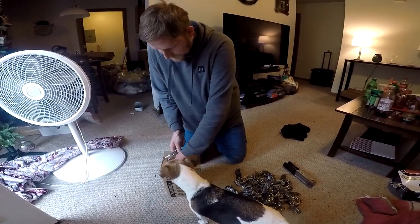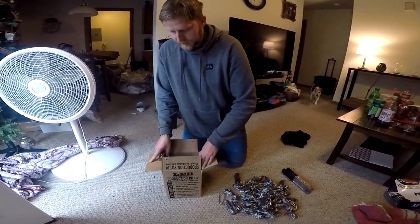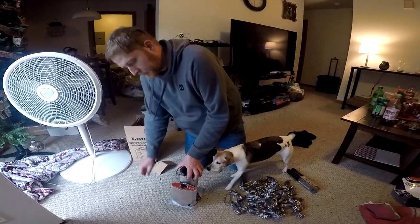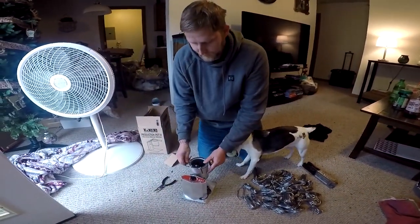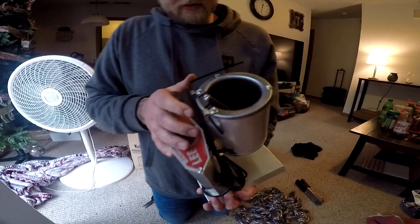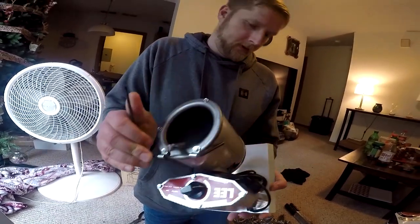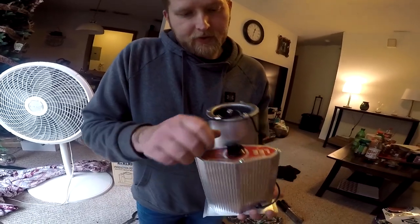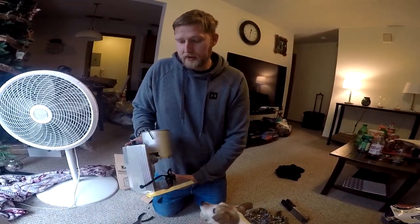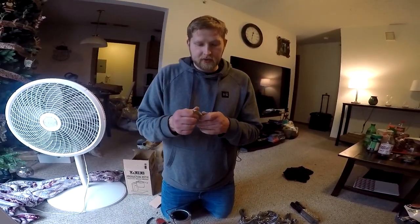So I bought a Lee Precision deal here. Let me get this last pin. There's a little smelter here — let me come over here so you guys can check it out. There's temperature settings, and it says this thing can melt 10 pounds of lead in 20 minutes. I'm still kind of skeptical, but let's see what this bad boy can do.